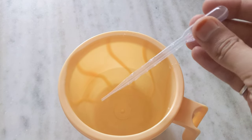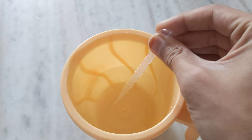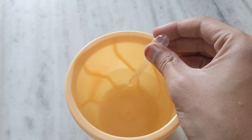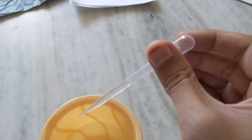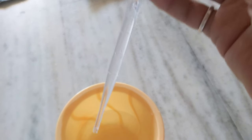I want to fill this water into the pipette. I will press it — now the pressure is there — I will put it in the water, and due to the pressure difference the water will come up. Now if I pick it up, the water is still there inside.